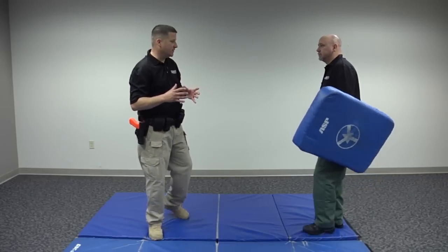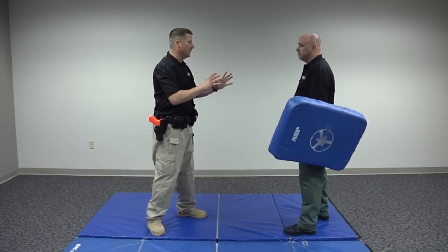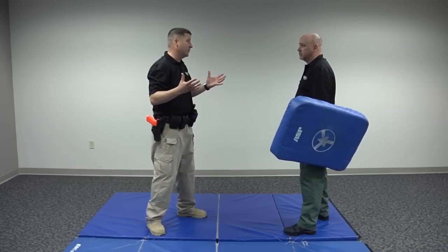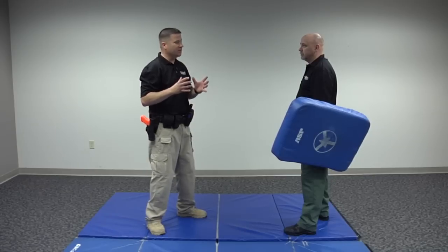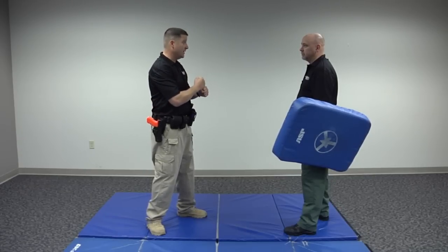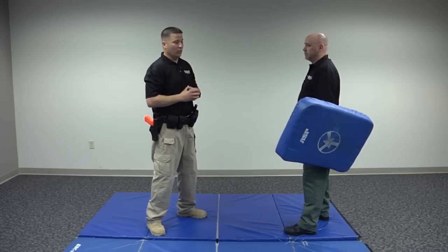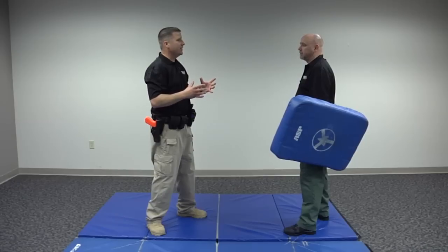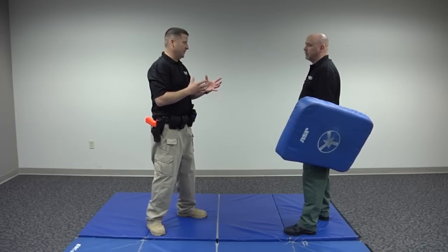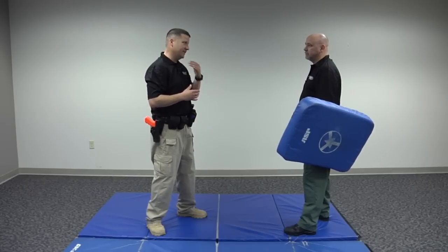Frank, in today's society there seems to be an aversion against punching people, and it doesn't look good on camera. But you have to realize that control holds work best before someone has really tried to injure you or escape — when they're just kind of in between — or after you've already, through strikes, diminished their ability to attack or escape. To think that you're going to place someone in a control hold who's trying to knock your block off is fantasy.